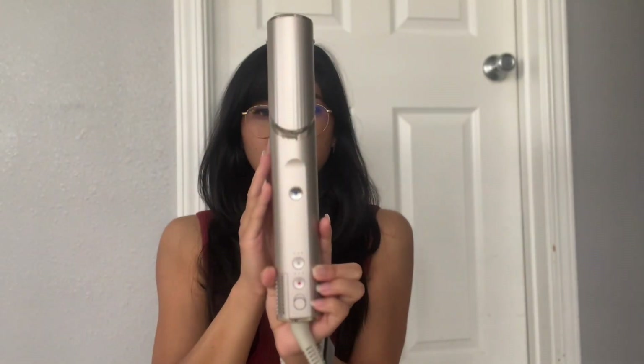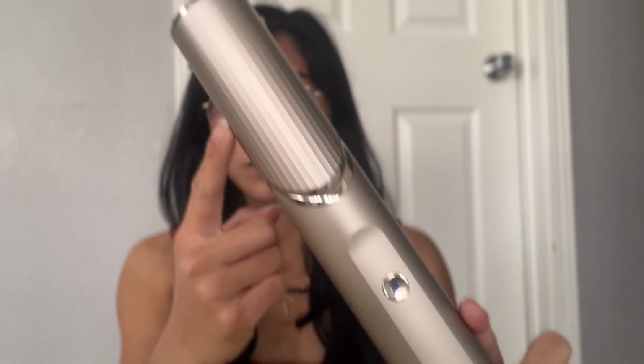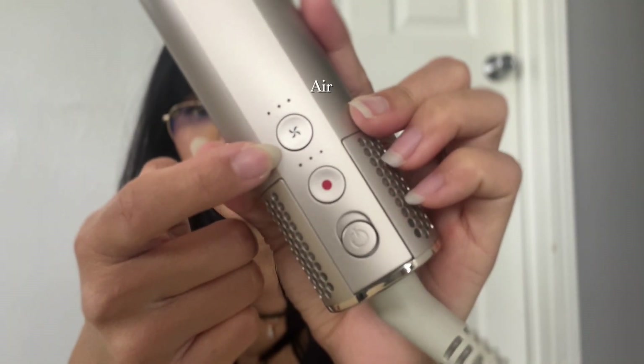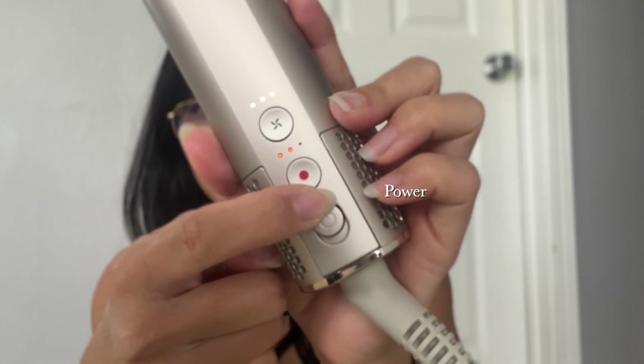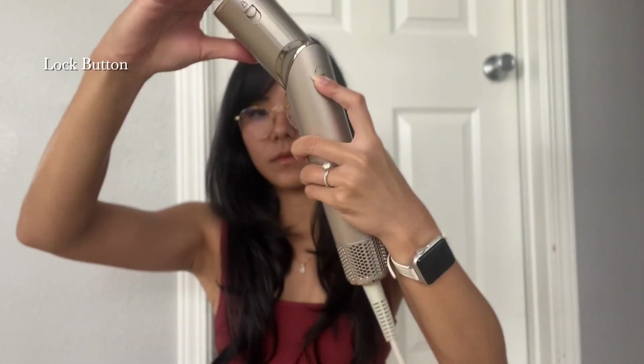I'm going to explain the different parts of the Shark FlexStyle. This is the main part of the tool where all of the air is generated; this is where you attach various attachments. This is the cool shot button, and these are the air and heat settings — there are three levels for each one. Lastly, the power switch. There's also a lock button you can hold down to remove attachments or switch the barrel to hairdryer mode. I love that it's basically an all-in-one tool.